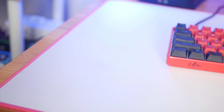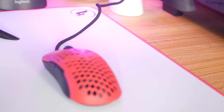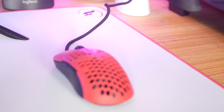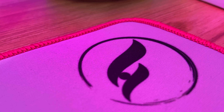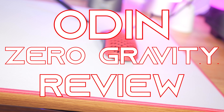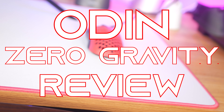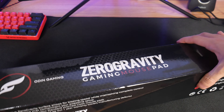Hey guys, what's up? You're watching TechClick and today we're going to be reviewing the Odin Zero Gravity Mouse Pad. There's been a lot of talk about the quality and performance you get with this pad, and after comparing it with all the other mouse pads I've tried before, this is my new favorite — without a doubt. It just checks all the boxes for everything I want, and I totally understand the hype. The crazy part is I think this is Odin's first gaming mouse pad, and having something this good on the first go-around is seriously impressive.